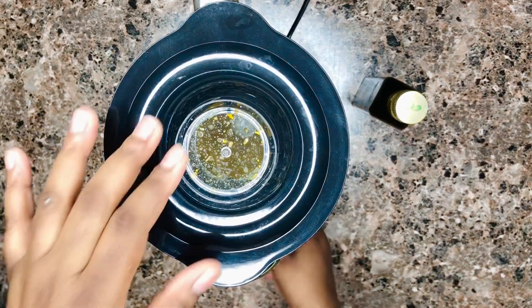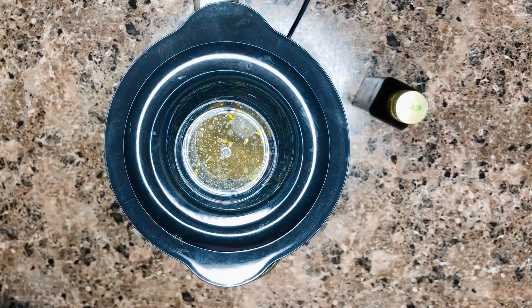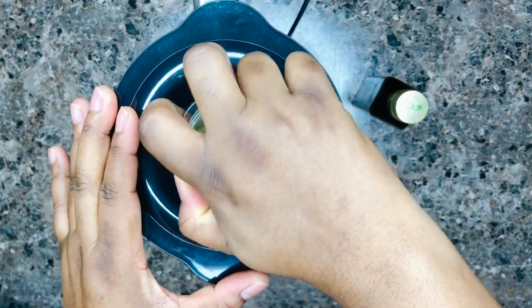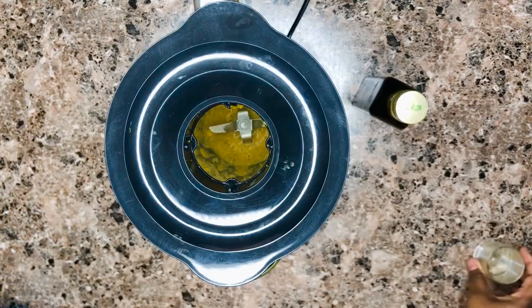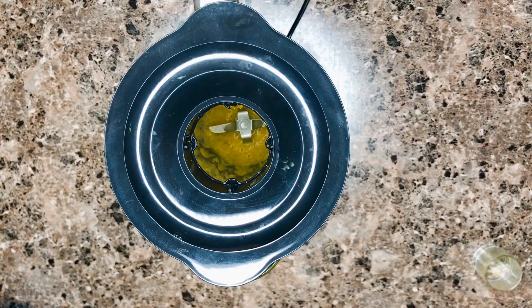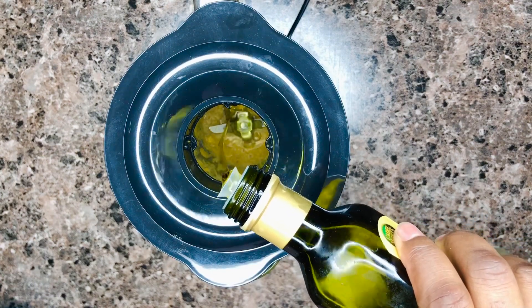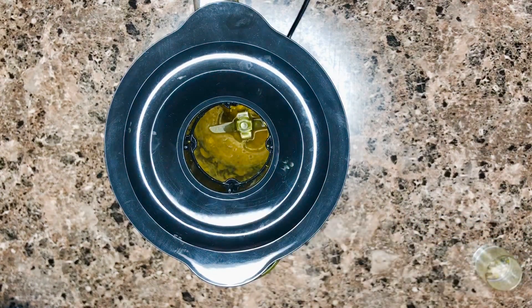If you haven't subscribed to my channel yet, please do so now as we blend our mixture. Just click the subscribe button and join this wonderful family. Our mixture is halfway done — we're going to add a little bit of olive oil and then blend again.